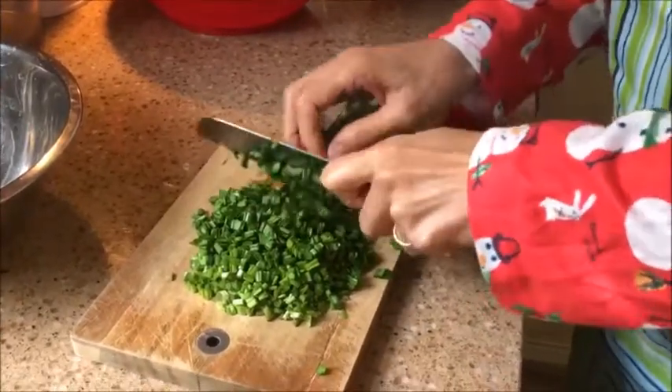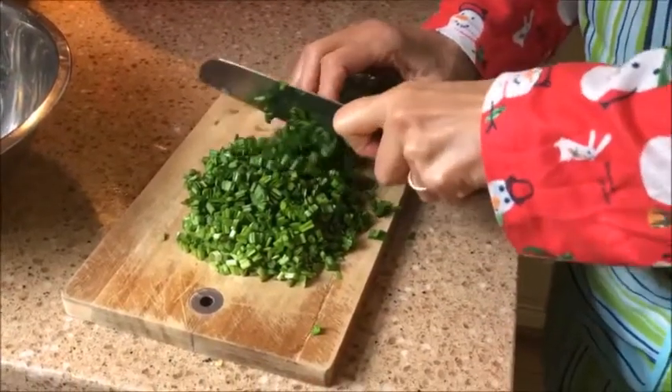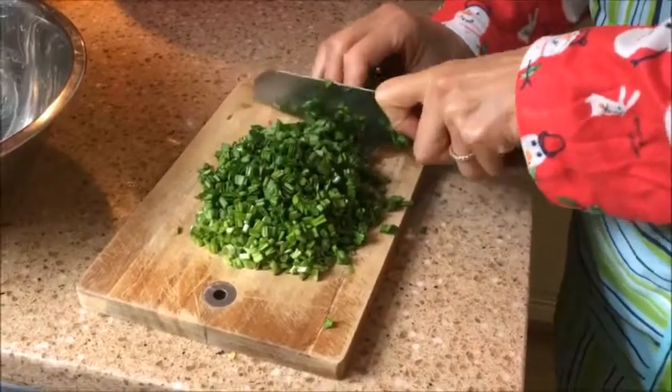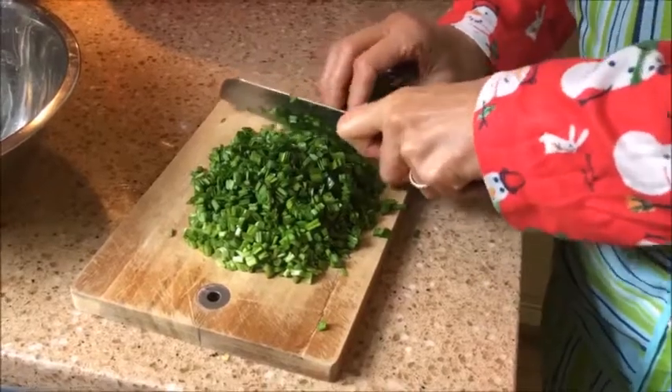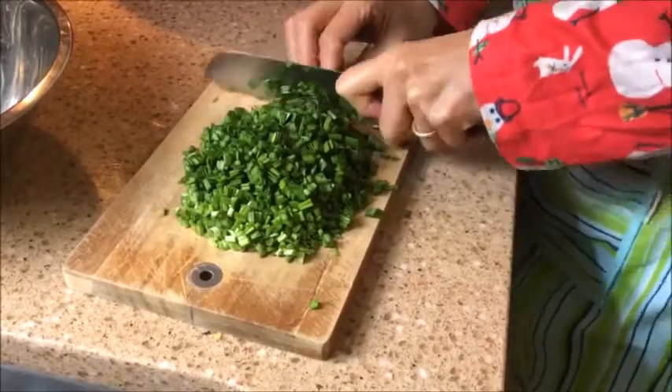Now Lee is cutting up some chives from our garden. She picks them and then in about another two weeks or so, they grow back, so we have a steady supply for quite some time. Chives are said to be good for your kidneys.